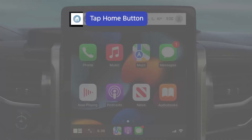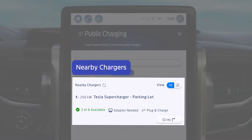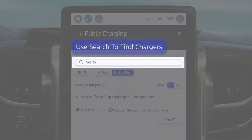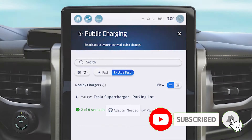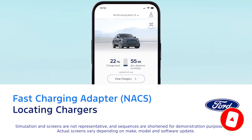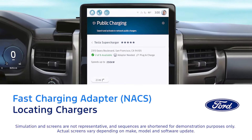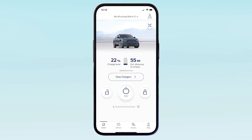If you notice from this video, the charge port on the Ford is in the front left — so is Rivian's, so is the Chevy Bolt's. And because of that design, it takes up two spots. The Tesla charge port is in the back on the driver's side, so you come in reverse. But with the front-left port, you end up taking two spots.